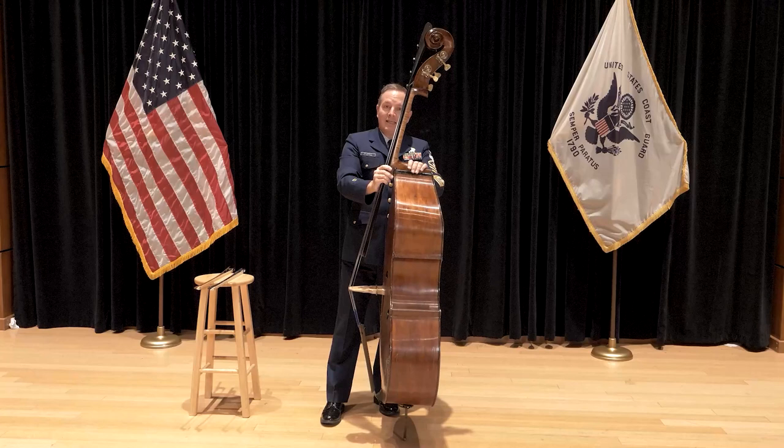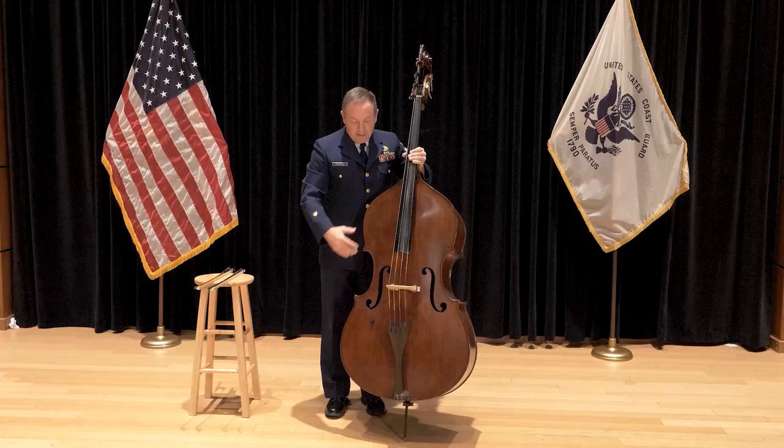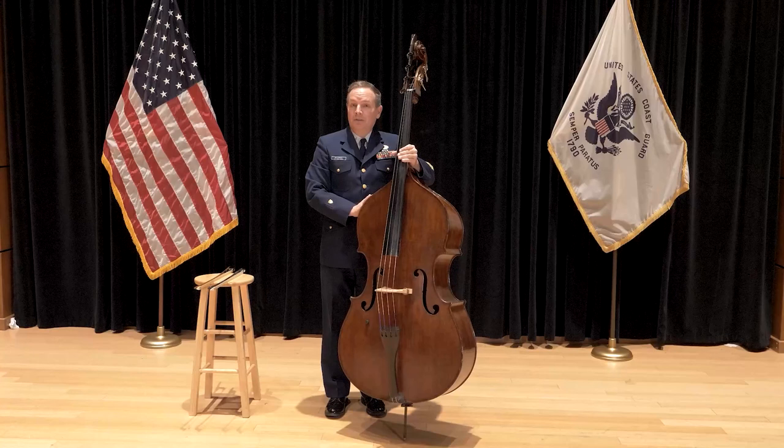Right here is the neck of the bass, here is the heel of the neck, these are the ribs, this is the back, this is the top of the bass, and finally these right here are called the F holes, and that's where the sound travels out of the bass.